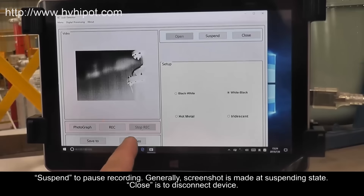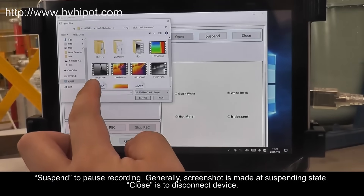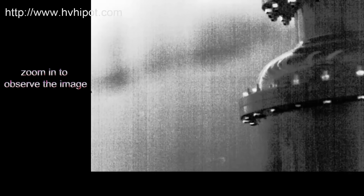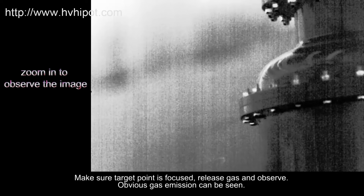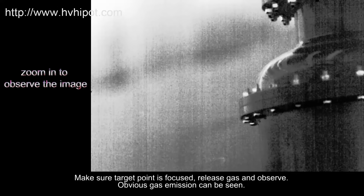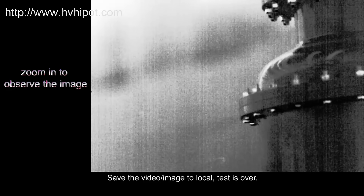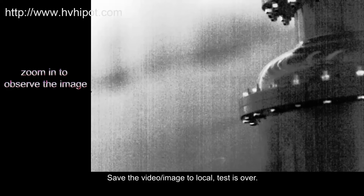Use Suspend to pause recording. Generally, a screenshot is made at the suspending state. Close is to disconnect the device. Make sure the target point is focused, release gas and observe — obvious gas emission can be seen. Save the video image to local. Test is over.